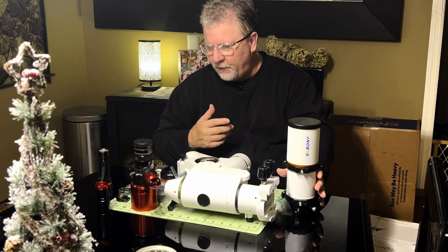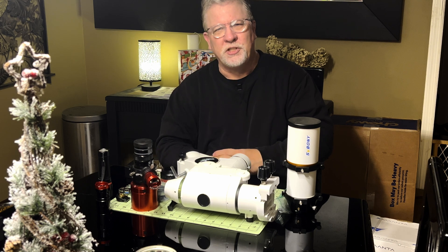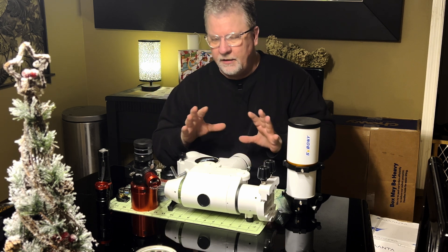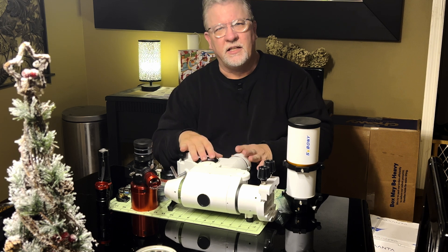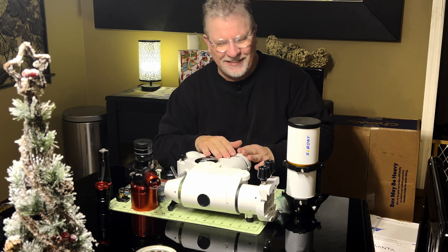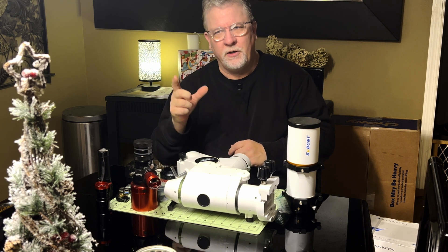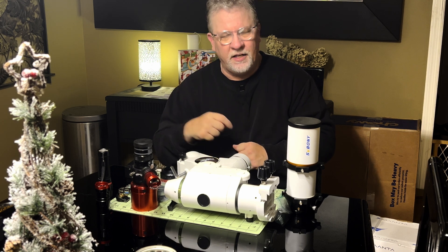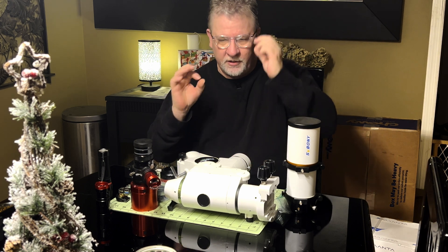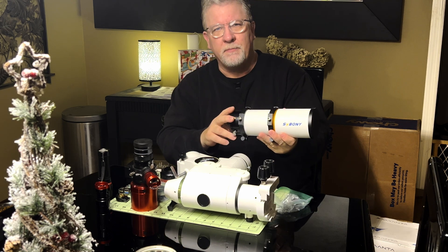First, I need to get the focuser assembly back. I sent the focuser over to a friend of mine in Ohio — his name's Jay — and Jay has a small machine shop. He's a very talented mechanic and body man, and he loves to work on telescopes. Jay was able to replace that pinion shaft; he actually found a replacement standard shaft rather than just straightening it out. He got everything lubricated and adjusted and said the focuser is dialed in. I should receive it back in about three or four days.